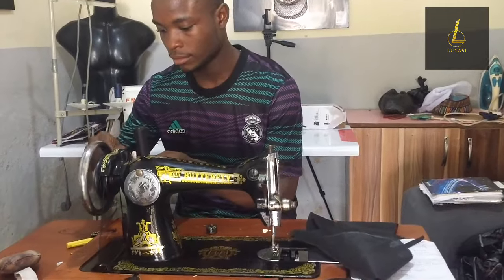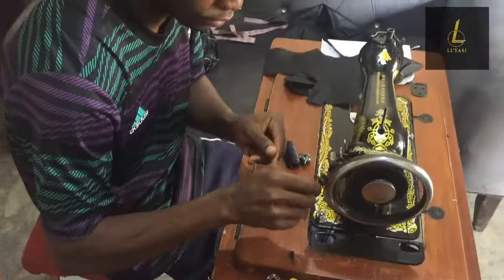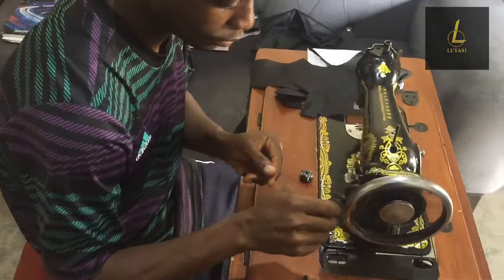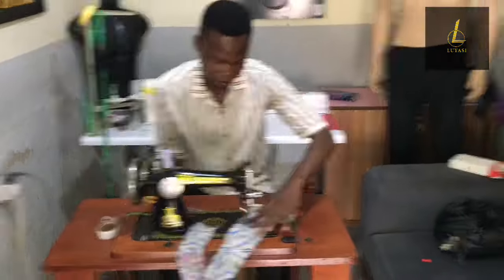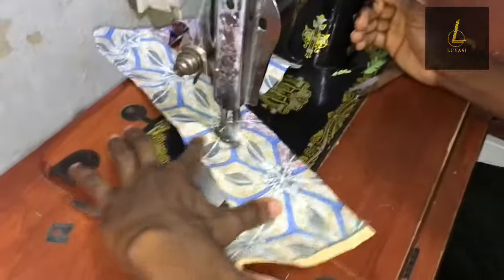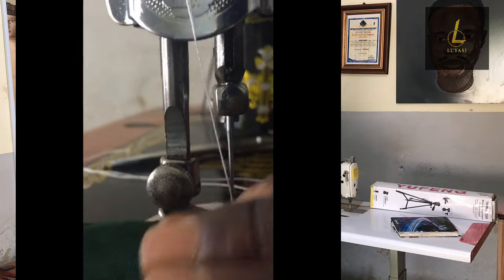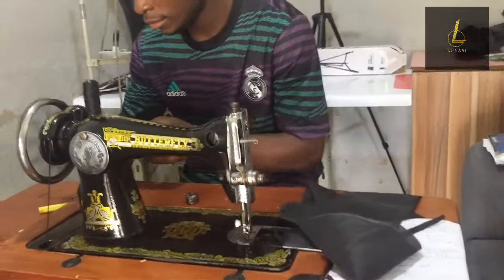If you're a beginner — maybe you just enrolled in a fashion school and you're learning tailoring — and you need a machine to practice what you learned, or you're taking online classes, a manual machine is the best option. My first sewing machine was a butterfly manual sewing machine. I bought it four months into my training and it was very useful — I used it to practice and also to make clothes for customers.